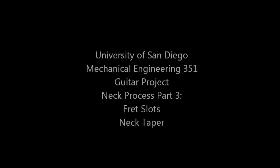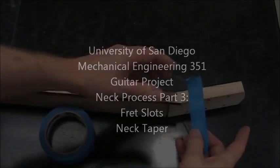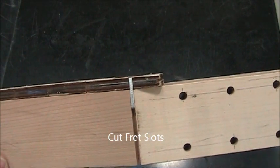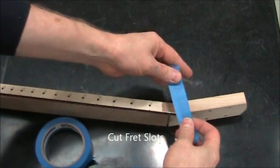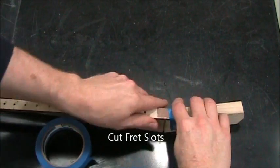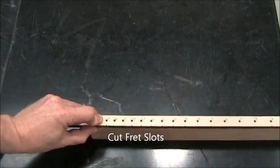This video starts on page 11 of your neck process. With the nut slot cut, we can install the fret template, which has that aluminum bar that registers the location of the nut slot. We tape this to the neck.